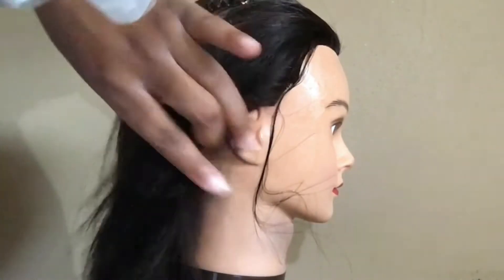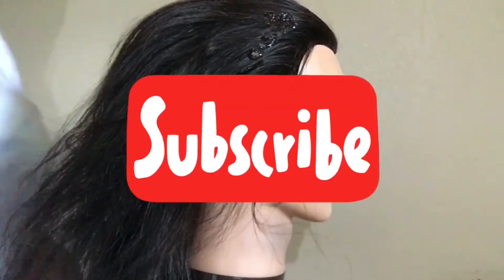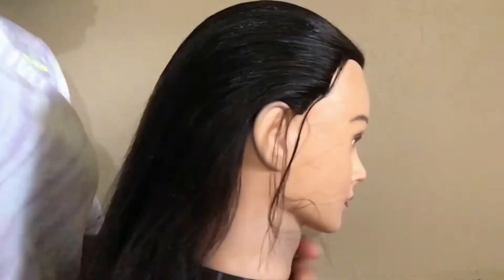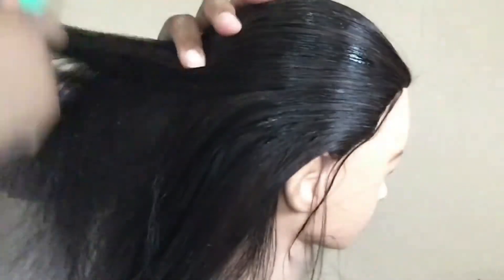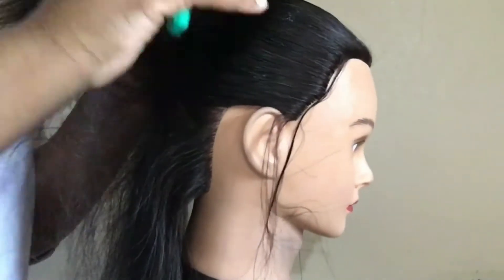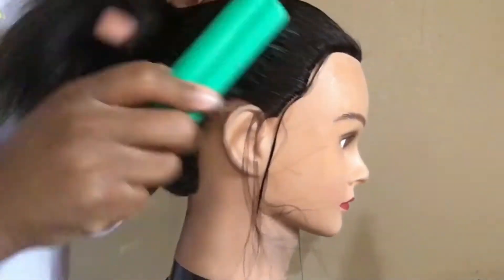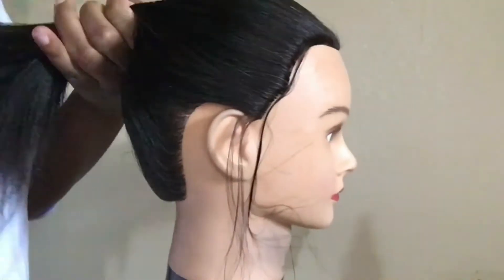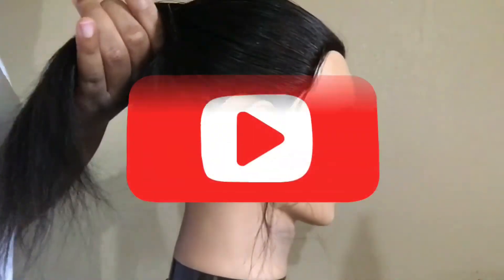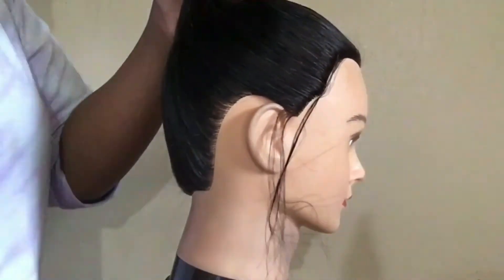Then I applied gel all around her head — the front, back, and sides — to slick back the ponytail. Then I used a strong rubber band, or you can get a scrunchie or a hair tie, and just wrap it up into a tight but comfortable ponytail.